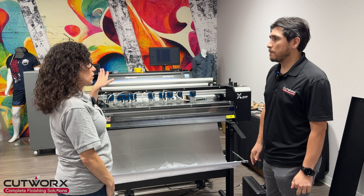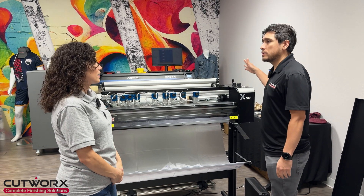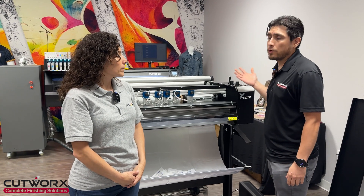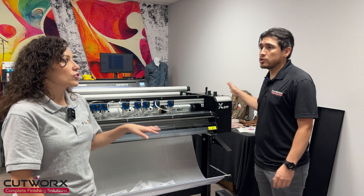It can be like a two-head, four-head printer. This one in particular is a one-head machine, so it is a little bit slower. If you have a four-head machine, it's going to print way faster and it's going to keep up with this cutter. This cutter is really fast.